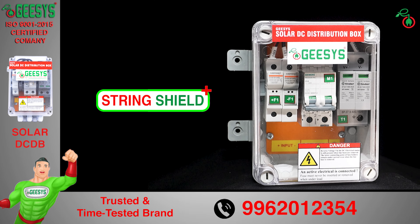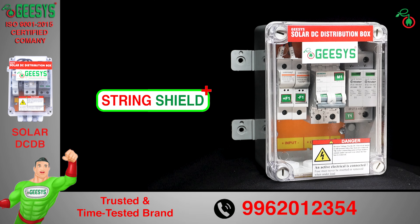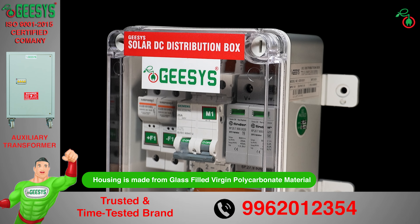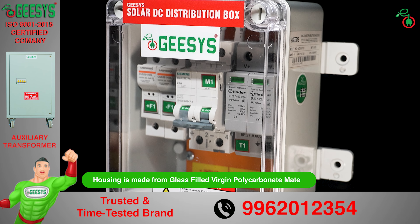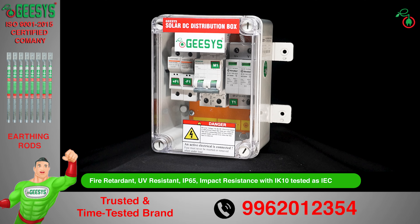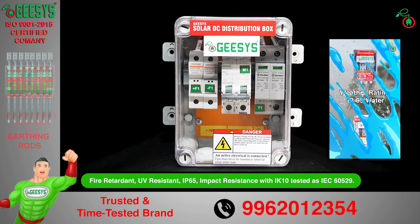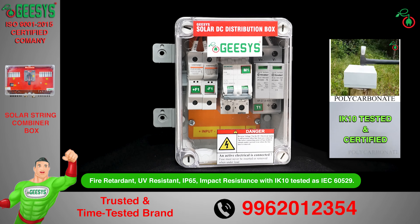This DC DB is being manufactured under the SHIELD Plus series. G-SYS is the only company that uses 100% of solar DBs from glass-filled virgin polycarbonate materials. Our enclosures are tested for fire-retardant and UV-resistant properties, with increased protection rated at IP65 and impact resistance rated IK10, tested as per IEC 60529.